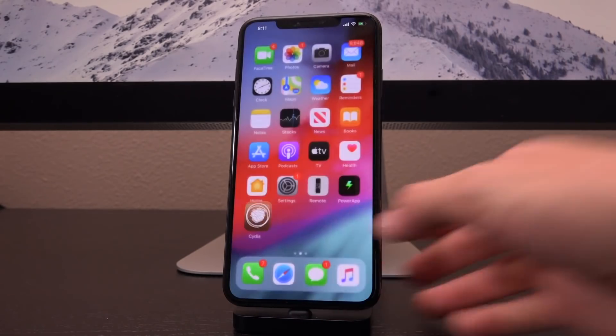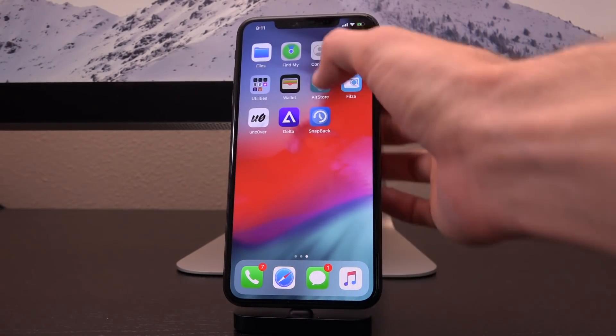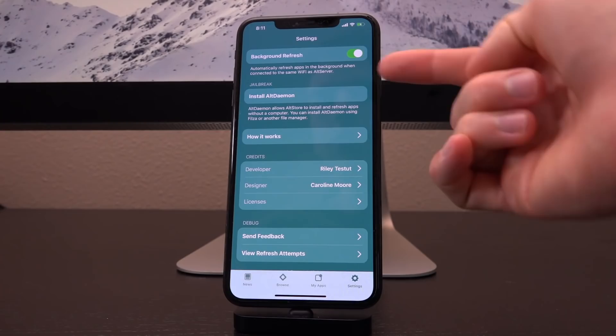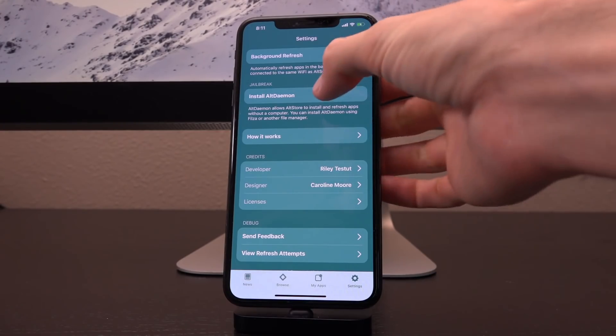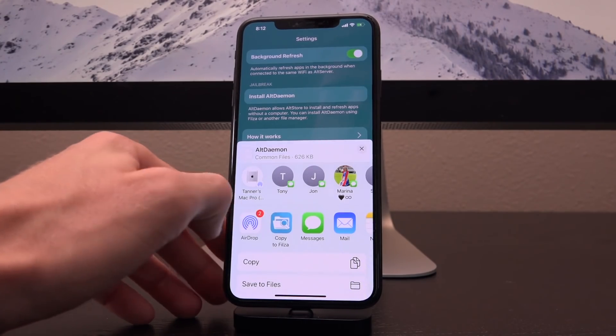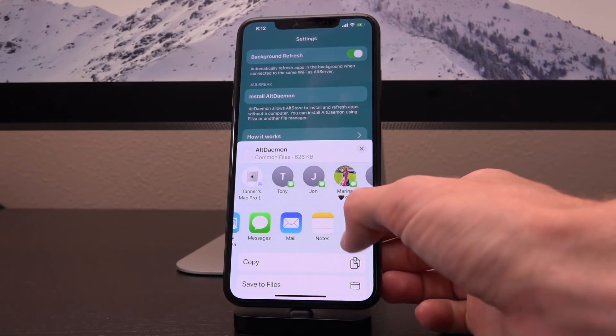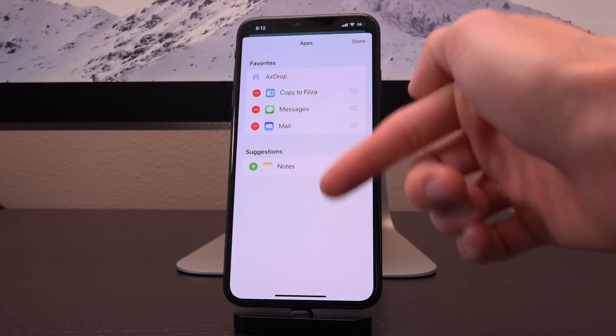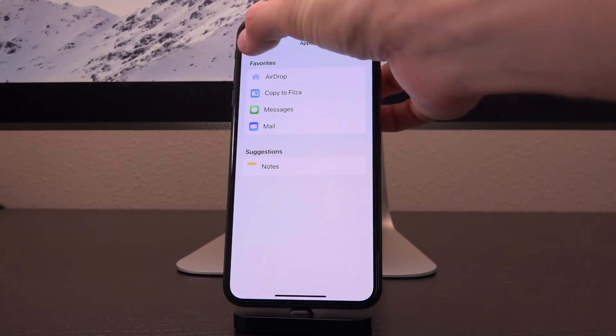After you do that, open up AltStore. Your version of AltStore is not going to be the same as this beta release I'm demoing right now unless you are also a contributor to Riley. Go to the Settings tab and tap on Install AltDaemon. This will bring up a share sheet and you're going to tap where it says Copy to Files. If you don't see this in your sharing options, swipe over on the second row and tap More — you should see Files available. You can tap Edit, add it, and drag it to whichever position you want, but mine's already there.